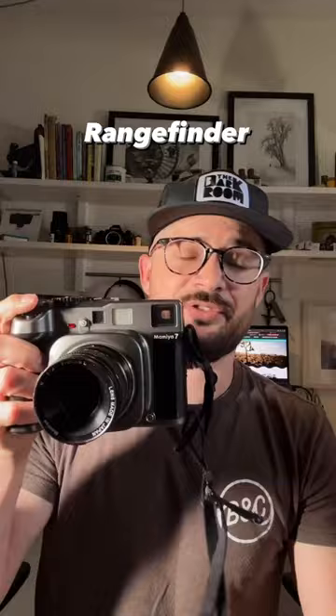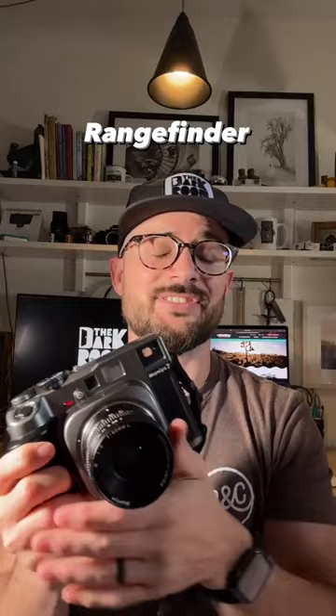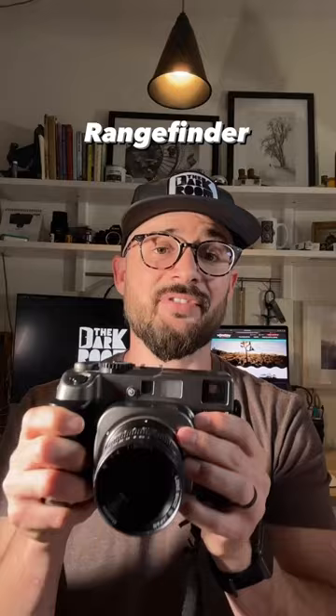Last but not least, the rangefinder. Rangefinders are typically the most expensive type of medium format camera because there are fewer of them. This is a Mamiya 7, which has interchangeable lenses. It's very quiet — just like most rangefinders — and has a leaf shutter inside the lens, meaning it's quiet and allows slower handheld shutter speeds. This camera is great for landscapes and street photography. For portraiture up close, I'd much rather prefer an SLR, since with a rangefinder you're not seeing through the lens but through the separate viewfinder, so you won't see obstructions like lens flare.